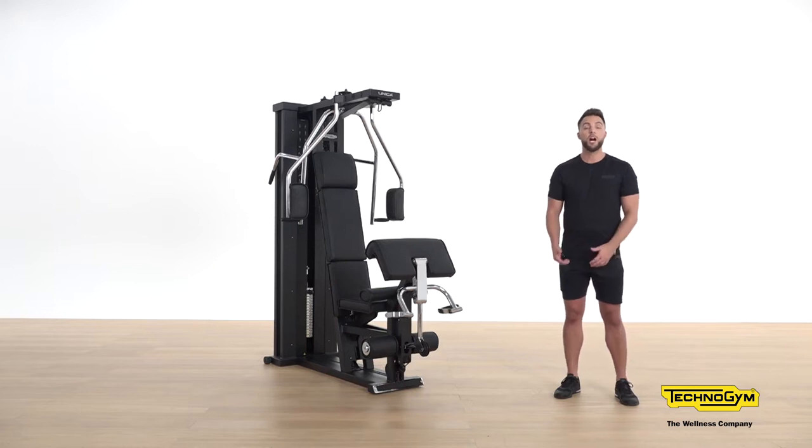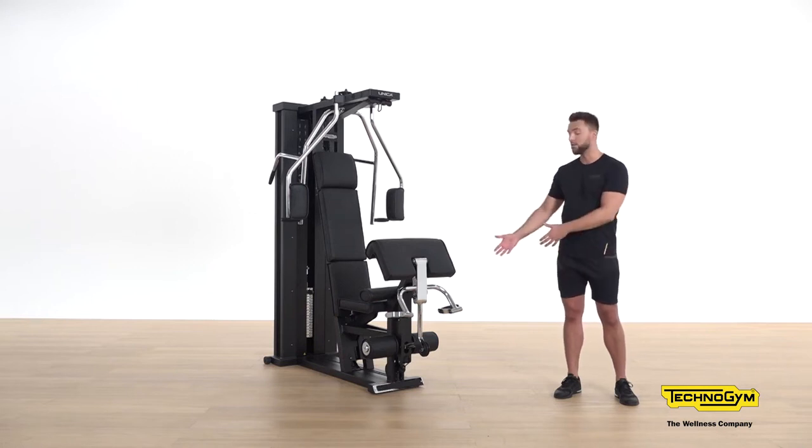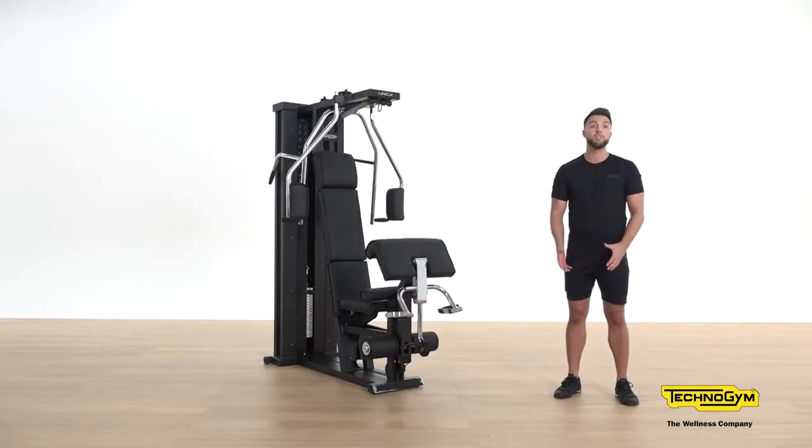Unica is designed for comfort and functionality with a nice supporting backrest, ease of use adjustment of the seat, and non-slip grips. The biomechanics and safety of the Unica allow even less experienced users to utilize the product. As you can see, the unique and classic design will fit into any interior. Let's take a closer look at Unica and the health and safety points.